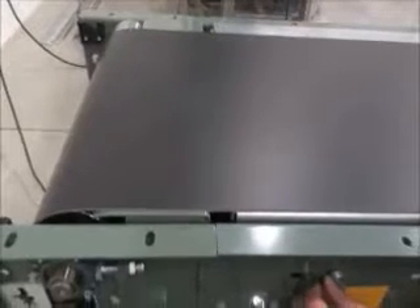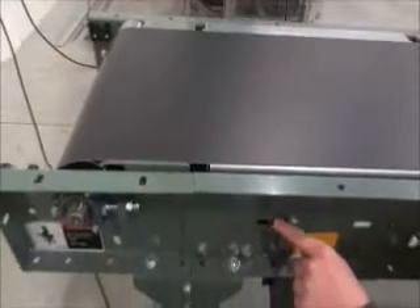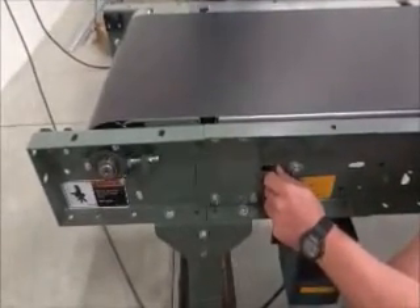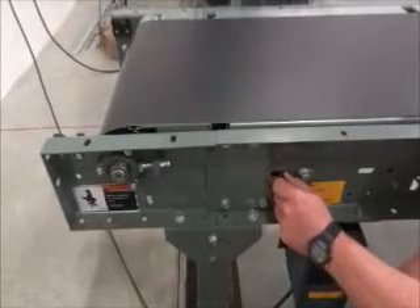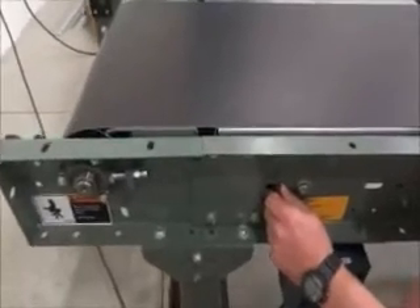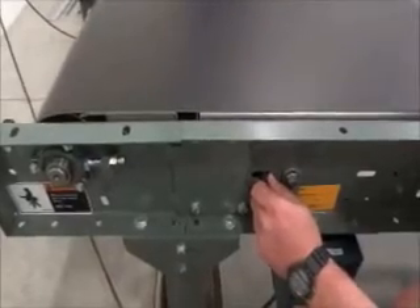If the belt is tracking to one side, adjust one side of the tracking rollers in small increments until the belt tracks into the desired position. Note that in this video, the tracking roller is on the return side of the belt, so the direction of travel of the belt in relation to the roller is from right to left. The belt will move to the side of the roller that it contacts first, so the tracking roller is adjusted so that its right side is touched by the belt first.